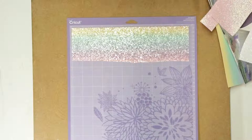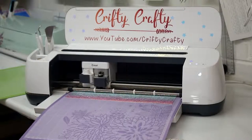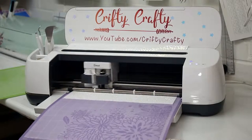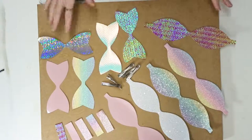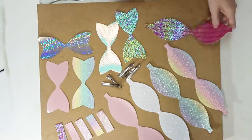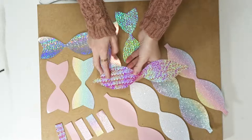You can use either a fine point or a deep cut blade. I use the deep cut just because that's what's normally in my machine, but you can use either. So you can see that I've now cut out all my pieces, and I will link to each of these fabrics so that you can find them because some of them are absolutely beautiful. I absolutely love this one here — it's one of my favorites.